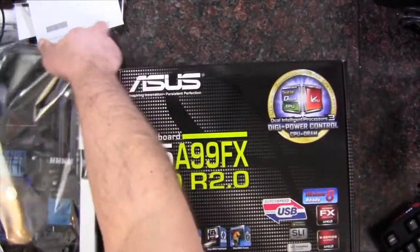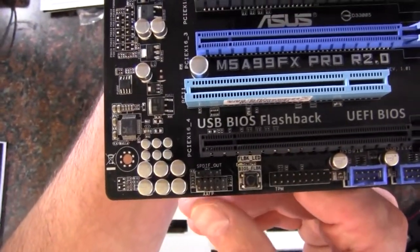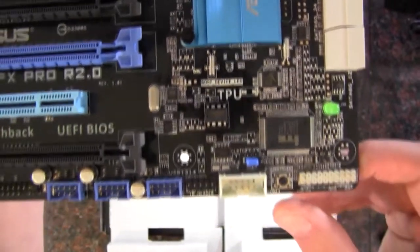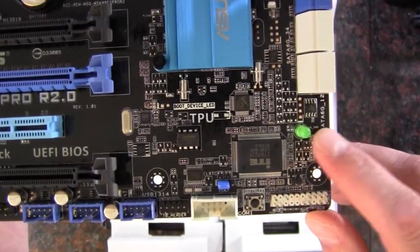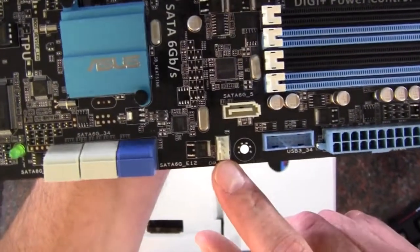Now let's take a look at the motherboard itself. We can see a blue and black design. Starting at the bottom, we've got the front panel audio and S/PDIF up top. We've got the BIOS Flashback button, TPM, and 2, 4, 6 USB 2.0 for the front panel. There's a COM port, a direct key to go directly into BIOS, front panel connectors, and a standby power light. Then we have the SATA 6 gigabit-per-second connectors — five on the AMD chipset and two on an ASMedia chipset. There's also a 4-pin chassis fan header.